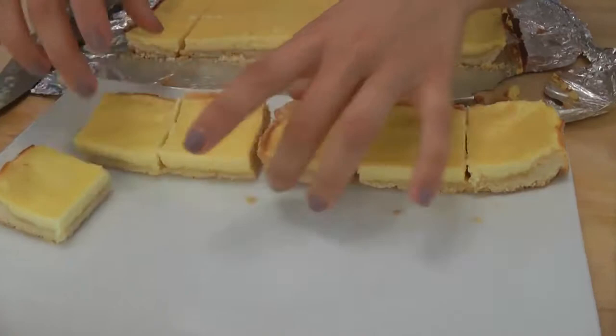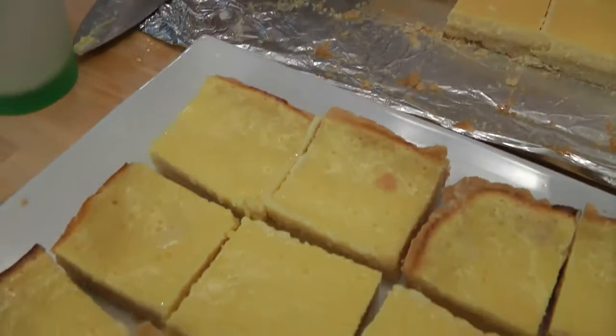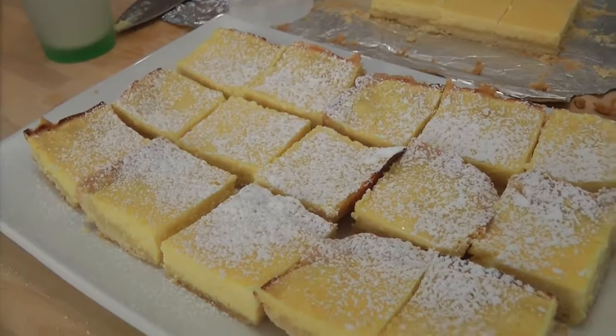So just line them all up — they're like little pretty soldiers. We're going to sprinkle them with some confectioner's sugar. Look at that, these are going to be so good. I make these a lot because, as you guys know, I'm a huge lemon lover. I put lemon in everything. So lemon and dessert, it's a natural — they go hand in hand.